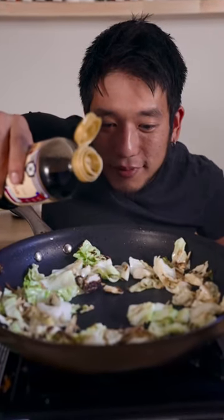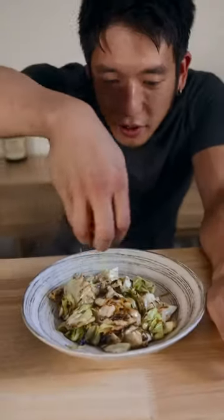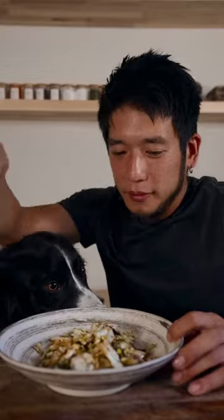One teaspoon of soy sauce, a teaspoon of sake. Put it on. Finish it off with some crushed nuts and voila, that's how you make it. Cheers guys.